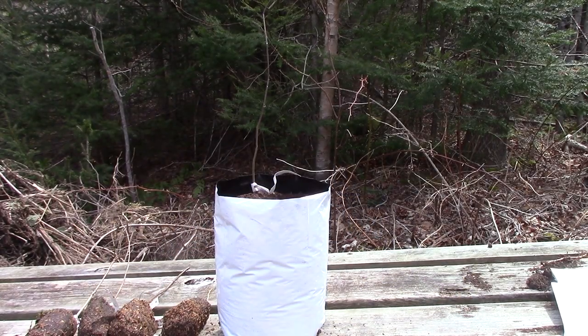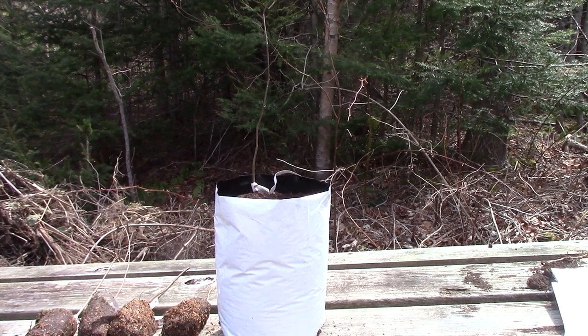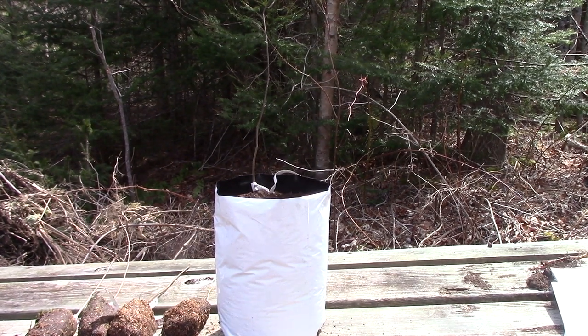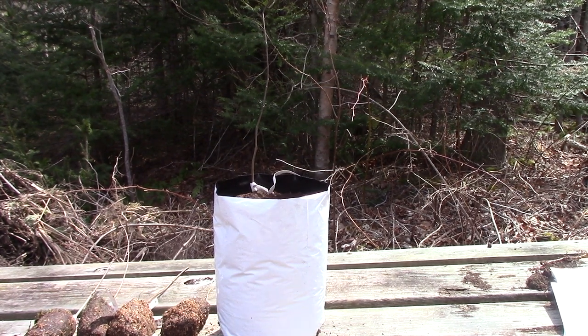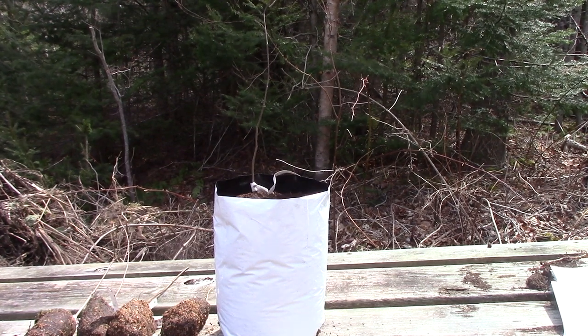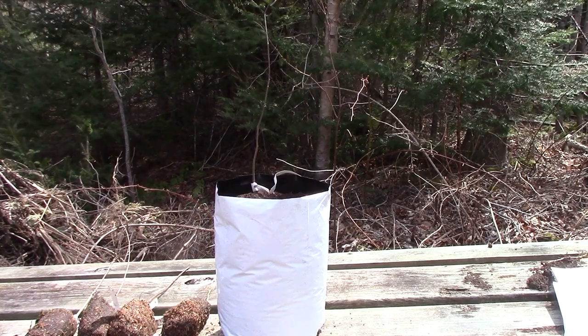Well, hello everybody. It is April 30th as I'm starting to put a few clips together for this weekend's video. Just received a shipment of trees — one year old seedlings. All varieties that are supposed to be hardy enough for the zone that I live in. I live in zone 5B, and these are good down to zone 4, but none of them grow in this area.